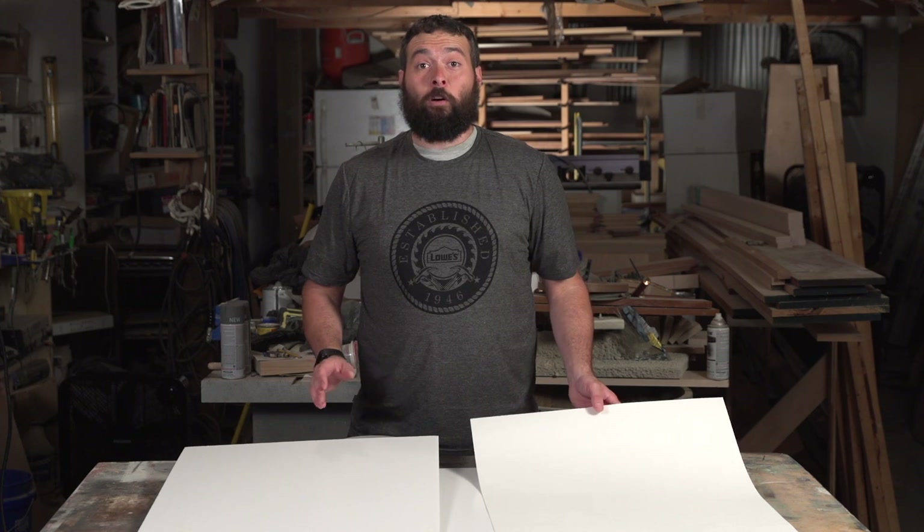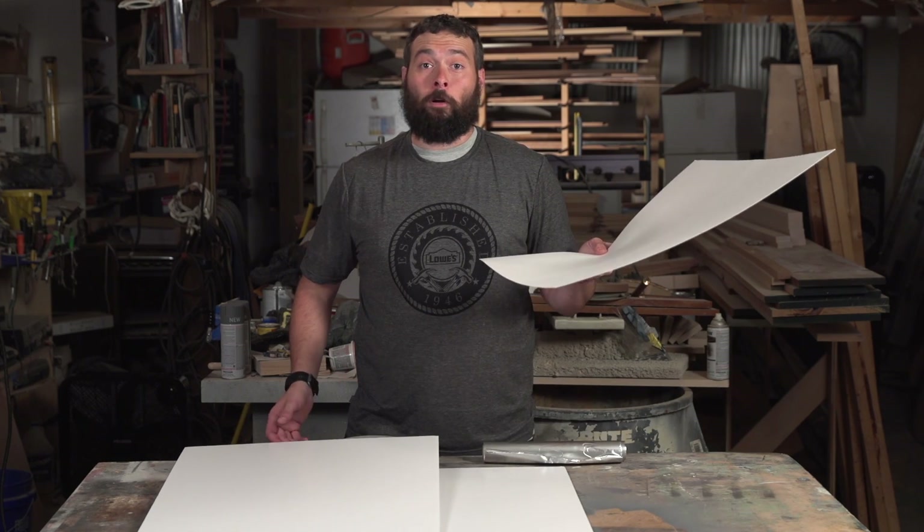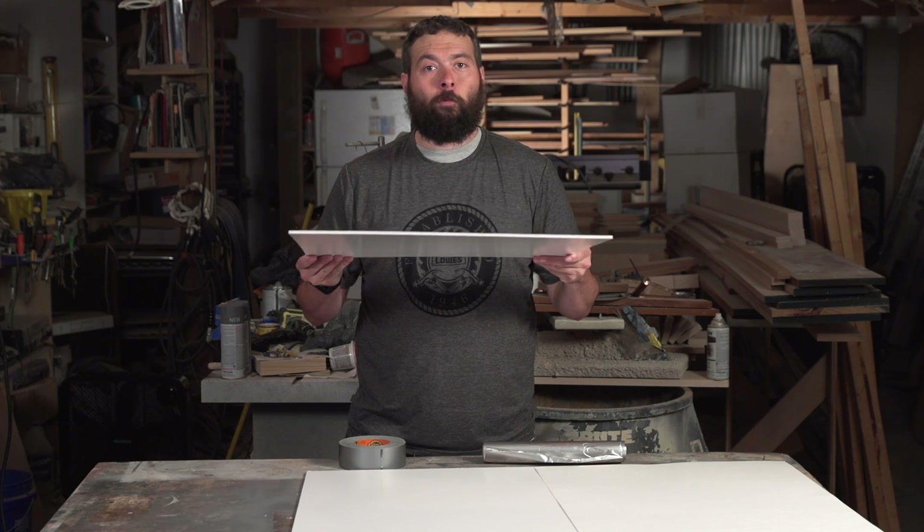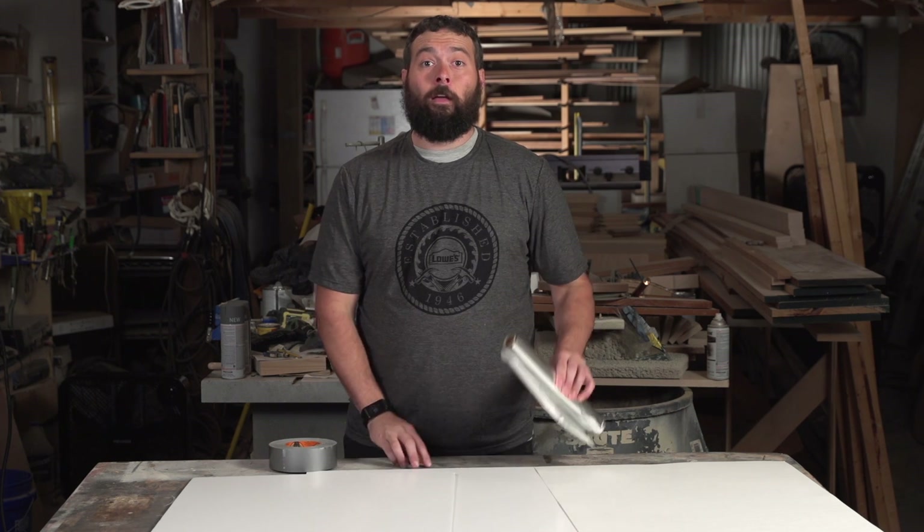We have a couple different ways to view the eclipse, and both of them are projectors. The first projector we're going to build — we're going to need two sheets of poster board, or in our case, since we're film nerds, we're going to use foam core. It's a little more rigid and it won't flop around as much. You're also going to need a roll of duct tape, some aluminum foil, and a nail.